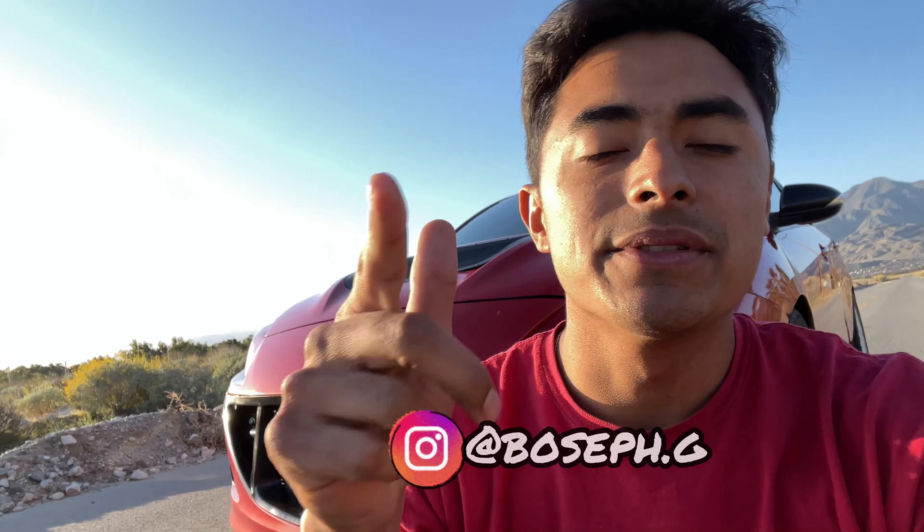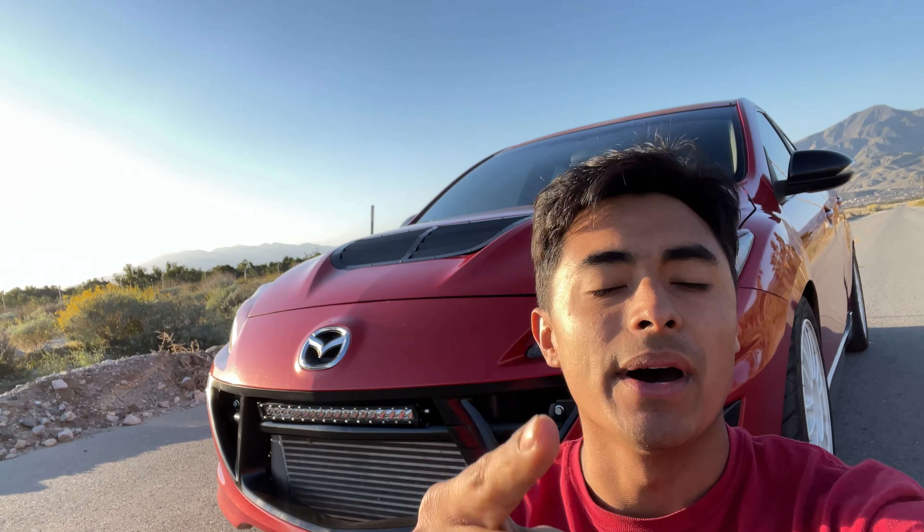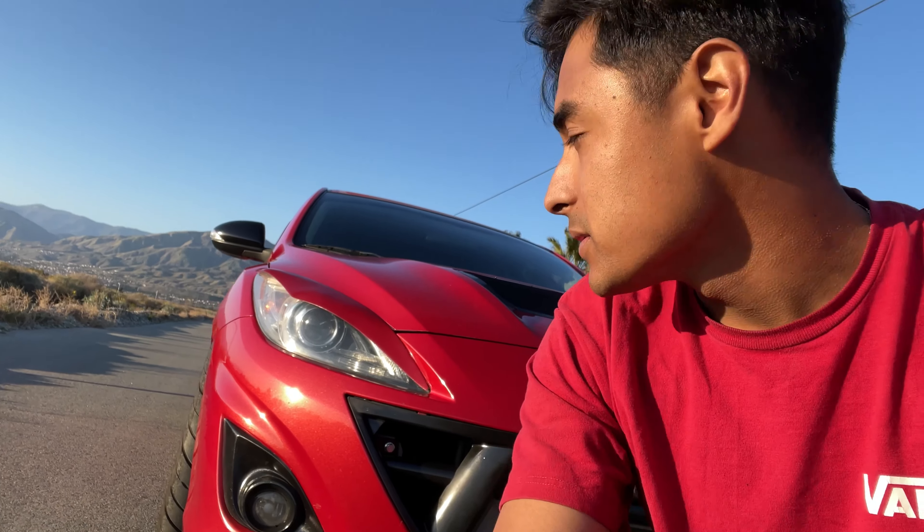What's going on everybody, it's your boy Bosa B here back again with another video. Today I'm giving you guys a full rundown mod list. Also guys, real quick if you're new to this channel please hit that subscribe button, smash the like button for this video because we're gonna get some more bangers. If you like Mazdas, if you like cars, hit that subscribe button and we'll keep them coming.